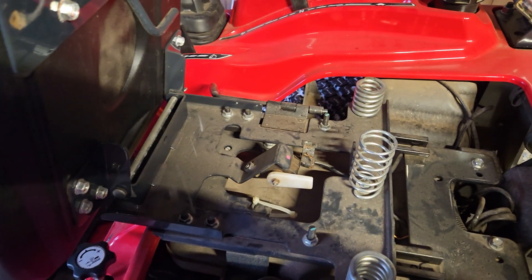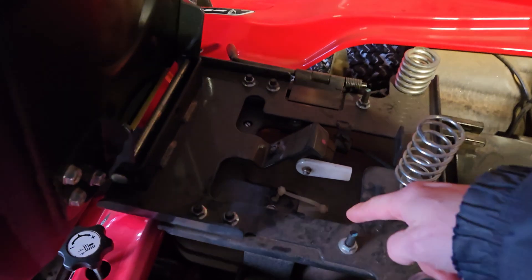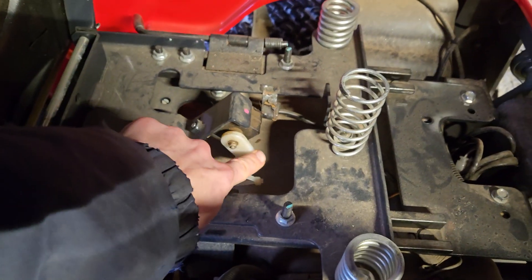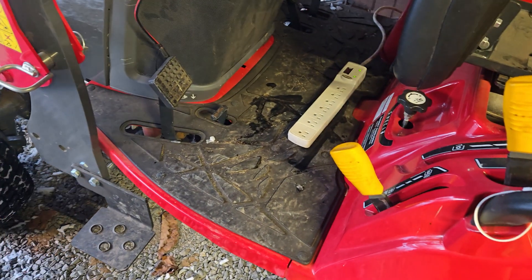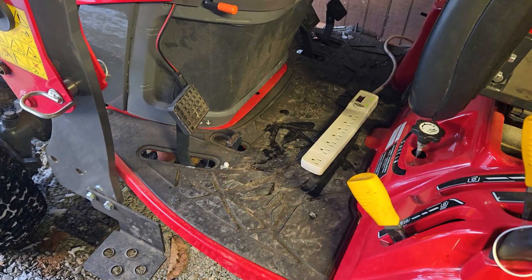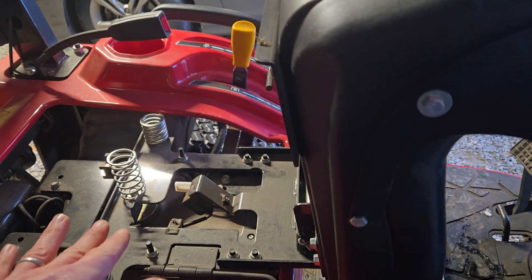Someone said — the admin on the page said you have to have the seat switch down in order for it to start. So I've taken, you know, unlooped my zip tie, so it's up. The brake's still not drawn. So I'm going to go around to the other side and start it up. I'm going to keep the seat up just so there's no question about whether that paddle was up or down. It is up.